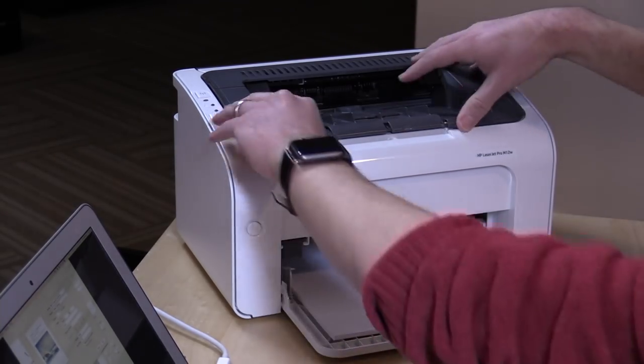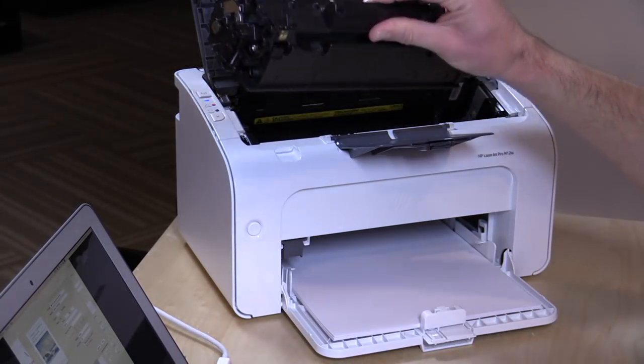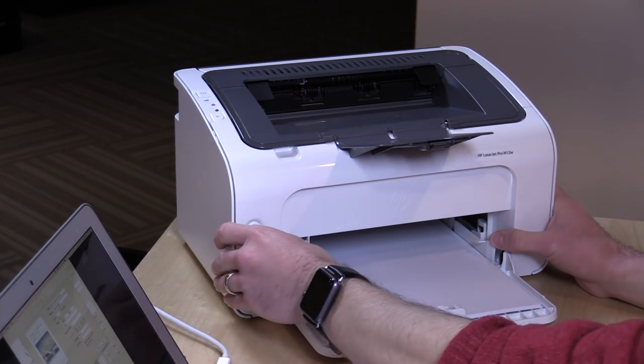It does have a toner cartridge, which is accessible through the top here, and this toner cartridge right now looks like it costs about $53 or so. It should be good for about a thousand pages, provided you're not printing out full coverage photos and stuff. Generally it should last longer than your inkjet cartridges do — these laser printers do tend to be a little more efficient.